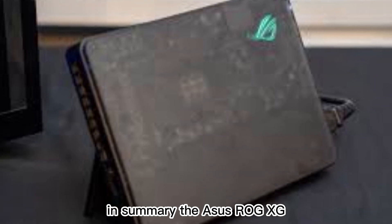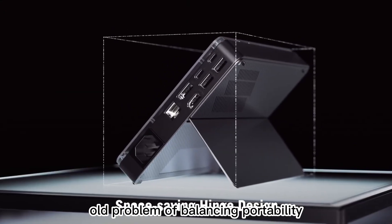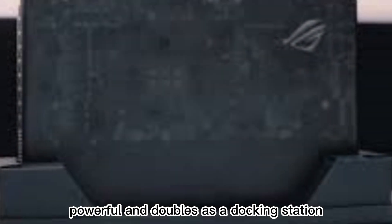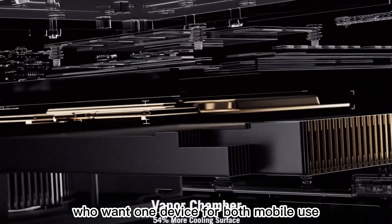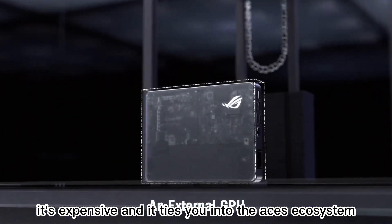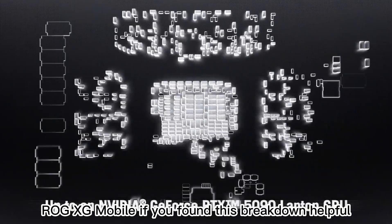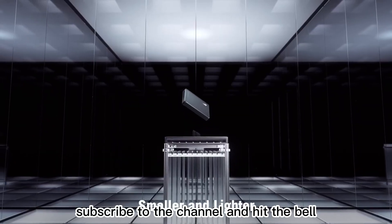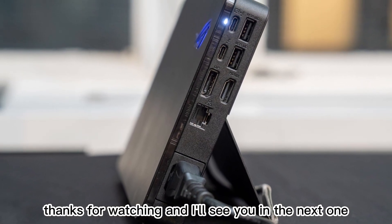In summary, the Asus ROG XG Mobile is a bold and well-executed attempt to solve the age-old problem of balancing portability with high performance. It's compact, powerful, and doubles as a docking station, making it ideal for ROG Flow owners who want one device for both mobile use and serious gaming or creative work at home. It's expensive, and it ties you into the Asus ecosystem — but for the right user, that's everything you need to know about the Asus ROG XG Mobile. If you found this breakdown helpful, don't forget to like the video, subscribe to the channel, and hit the bell so you never miss our deep dives into the latest tech. Thanks for watching, and I'll see you in the next one.